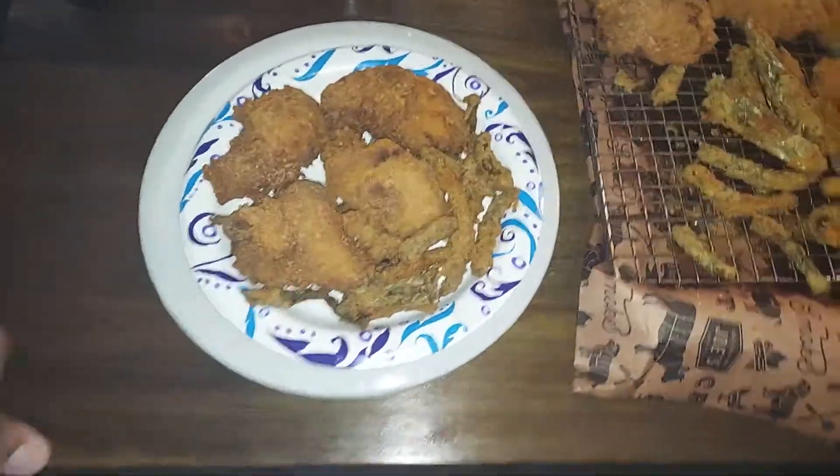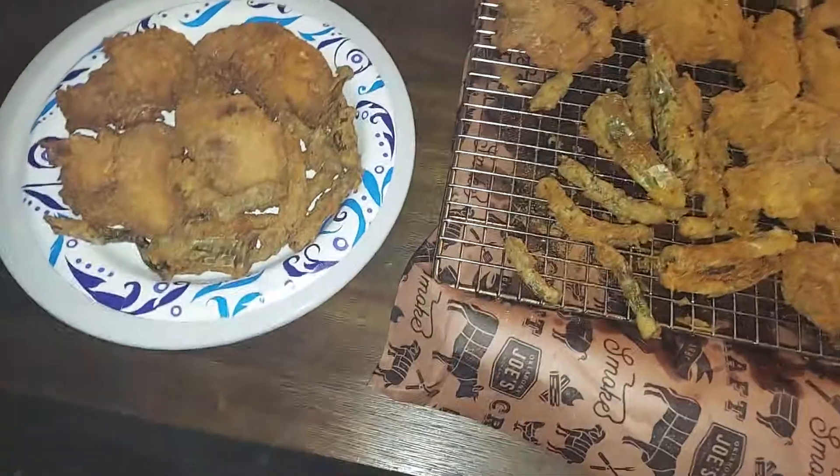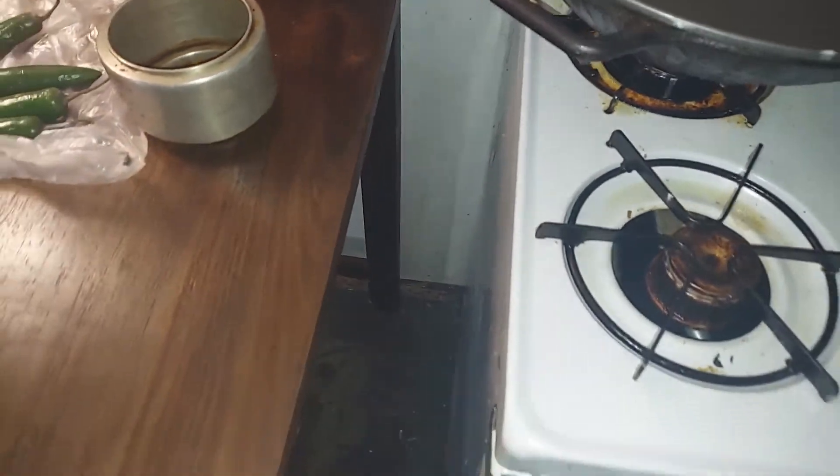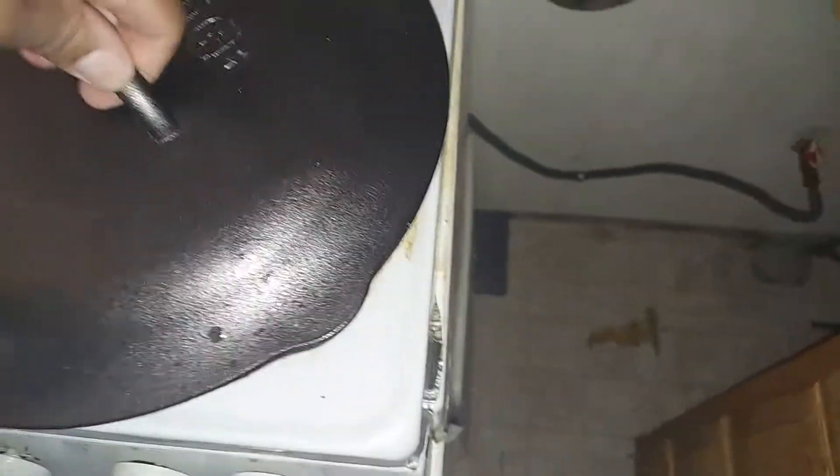I saved you to prep. I did some wings, but instead of doing them double fried in the wok, I used my cast iron 12-inch Lodge with the heavy-duty lid. I used peanut oil — outstanding.